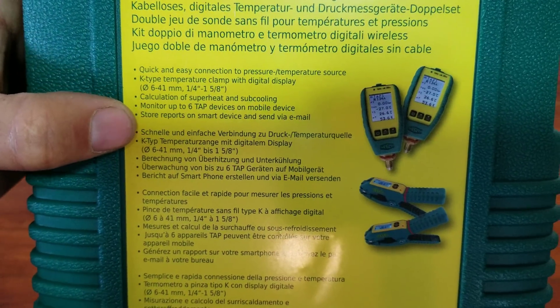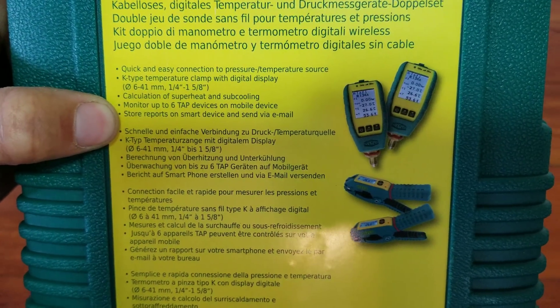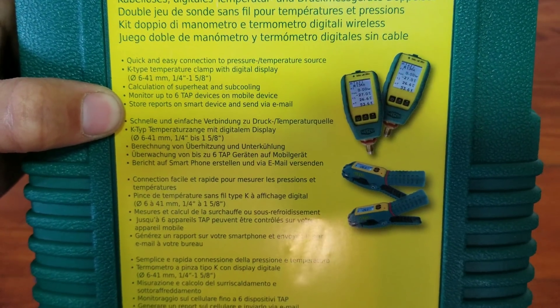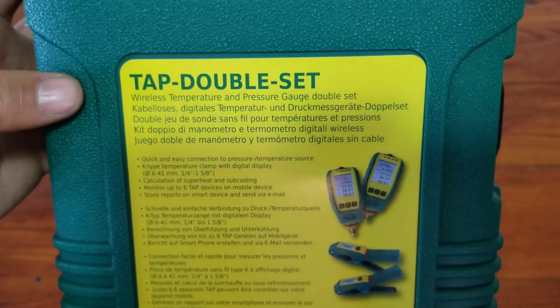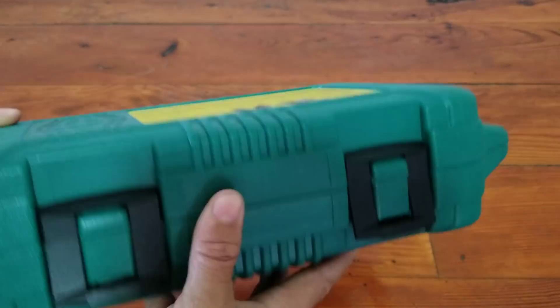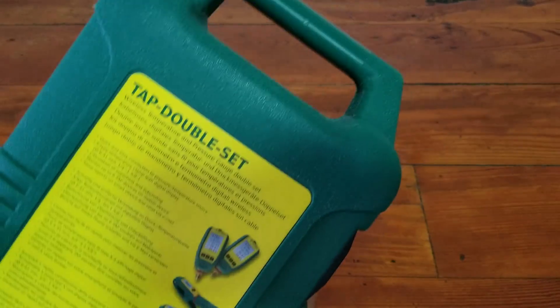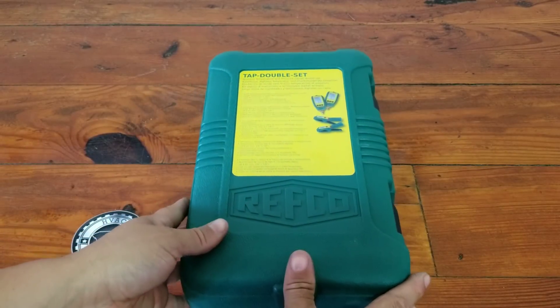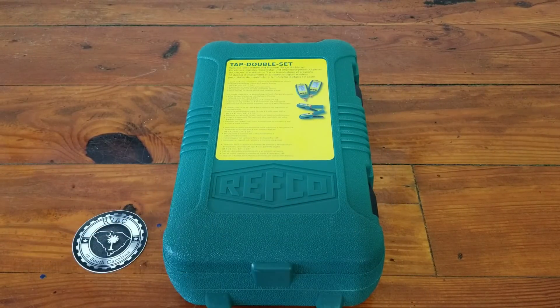Pretty standard stuff so far. You can see down here that it does store reports and you can also send them via email or store them on your smart device. They come in a nice hard plastic case with a little carry handle — definitely one of the nicer cases. So we'll go ahead and open this set up and see what we get inside.